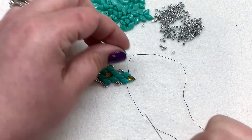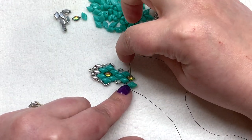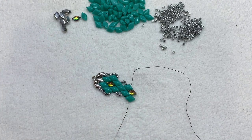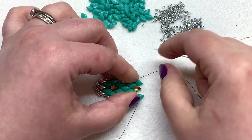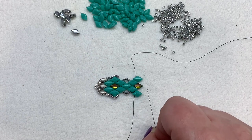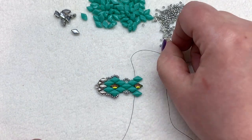Now pick up a gem duo on both sides — this one sits right here, so go down through the left-hand hole. The other side: go up through the left-hand hole. Now you have your pattern established. This is where we begin repeating our steps — we're going to do this six more times until the end of the bracelet, then finish up and attach the other symbol finding. Let's repeat starting from this point: pick up four seed beads.